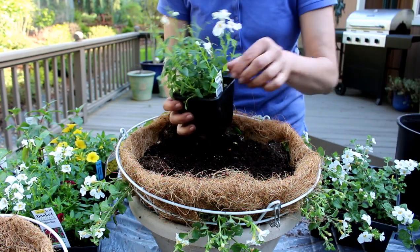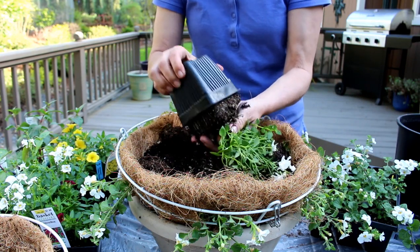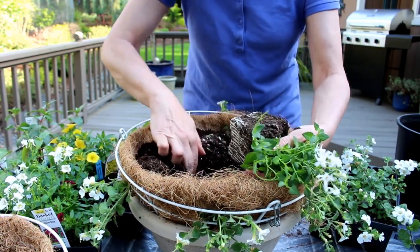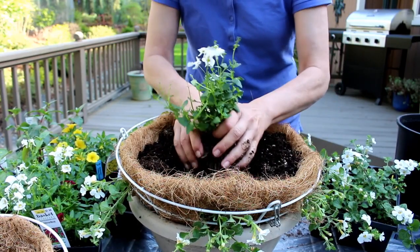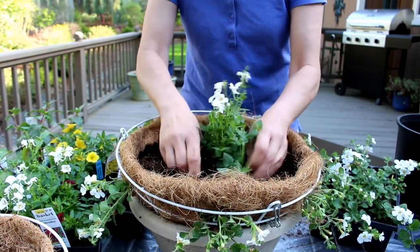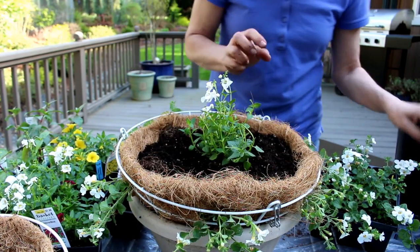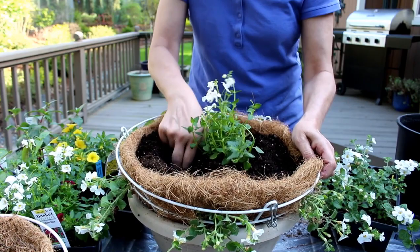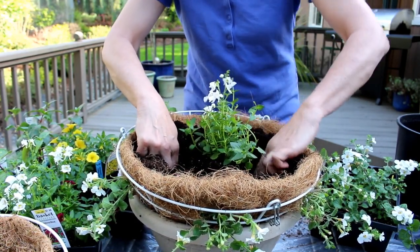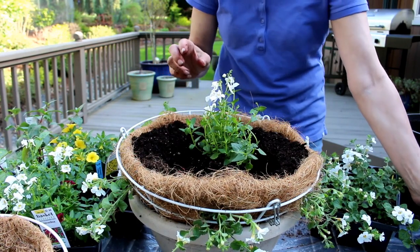This is called Flirtation Glacier White, and I am putting it in the center just because it will give it some height and it doesn't appear all flat. And I'm going to cover it. Then I've got some Fuchsias that I'm going to plant on either side. And since this basket is going to be seen from all sides when it's hanging, I'm going to try and be very symmetrical about this.